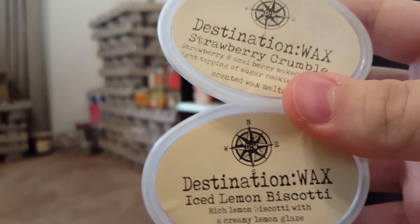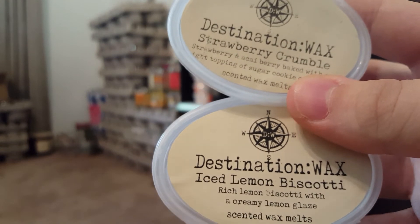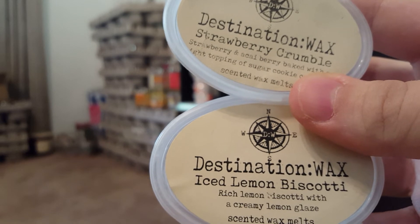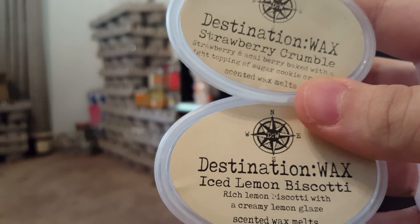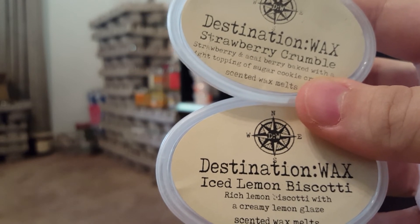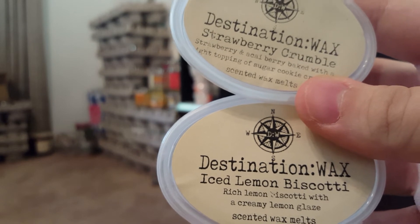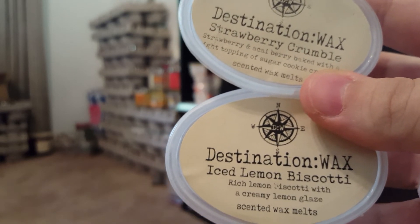I finished Ice Lemon Biscotti and Strawberry Crumble from Destination Wax together — half and half in my kitchen. It's a gorgeous strawberry lemon bakery scent. The Strawberry Crumble was mouth-wateringly savory while the Ice Lemon Biscotti brought a sophisticated note. I would repurchase both of those in a heartbeat.